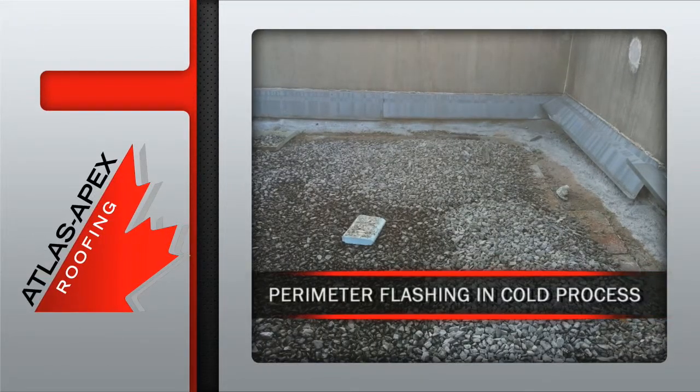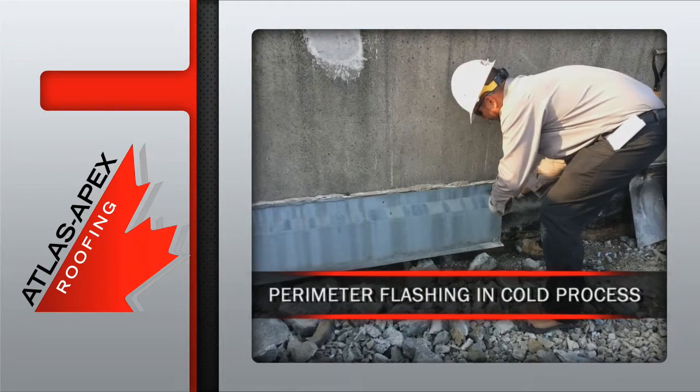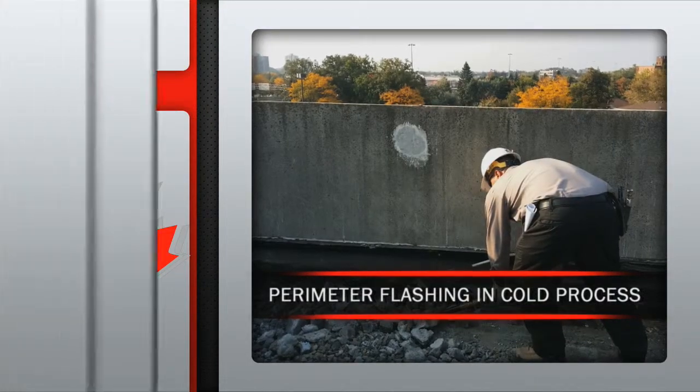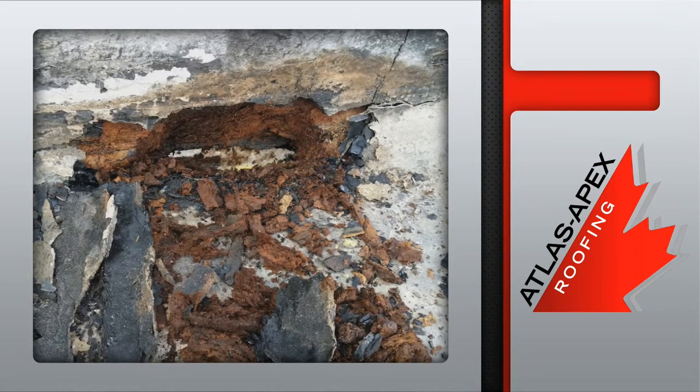Once the Atlas Apex health and safety protocol is in place, the perimeter flashing repair begins with the removal of the existing metal flashing and all the temporary cement. That allows our crew members to remove the wet and rotting insulation.